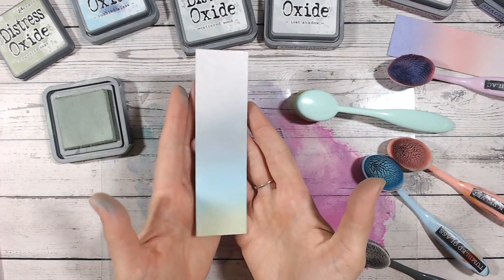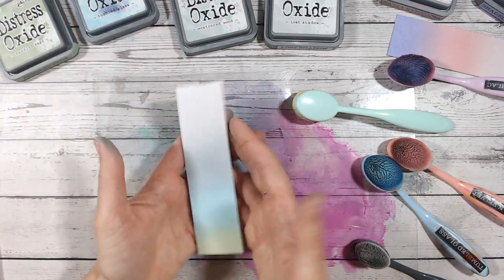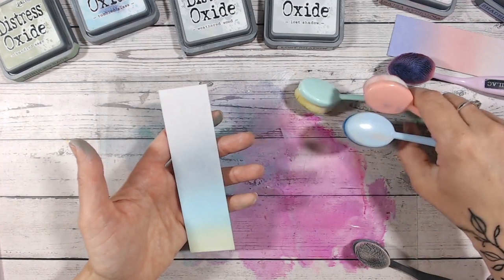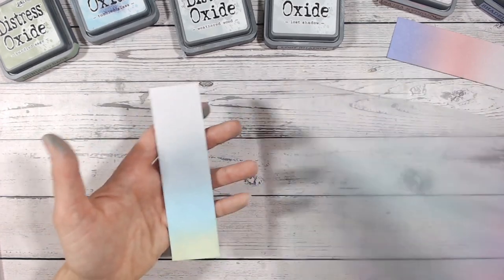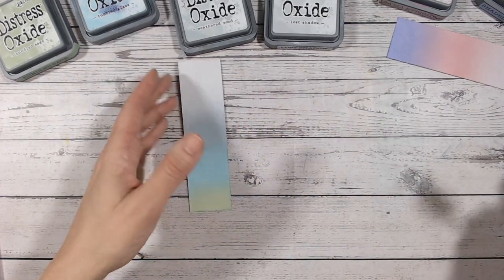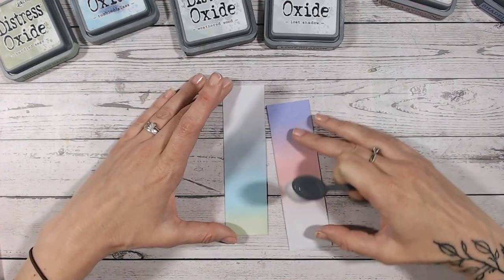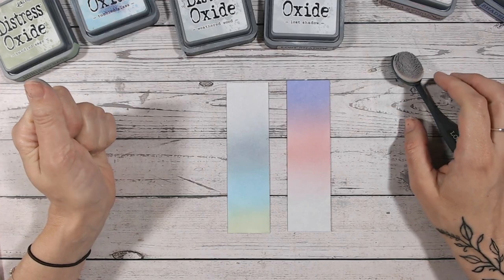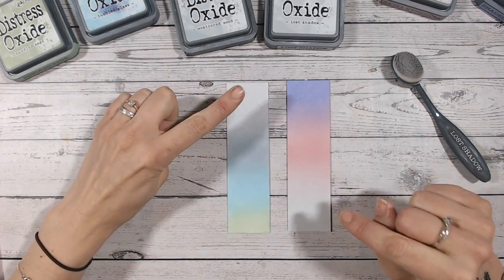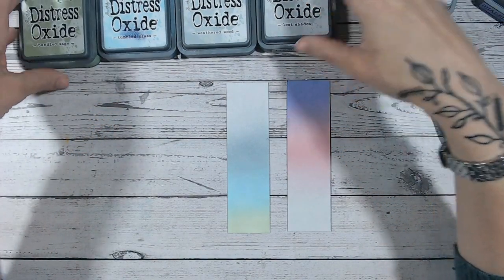That's pretty. I've done quite a lot of the Lost Shadow, just to make it the focus as it is the color we're looking at today. Let's take both color combinations out of the way and look at them — one with the gray at the bottom, one with the gray at the top. What a beautiful color — just gorgeous.